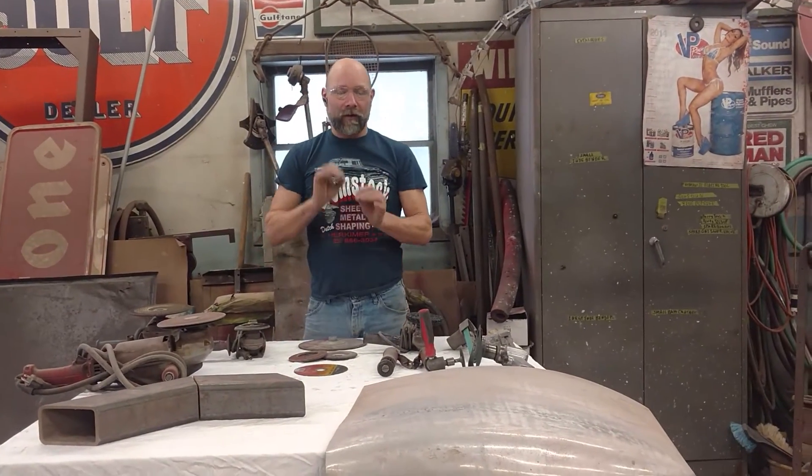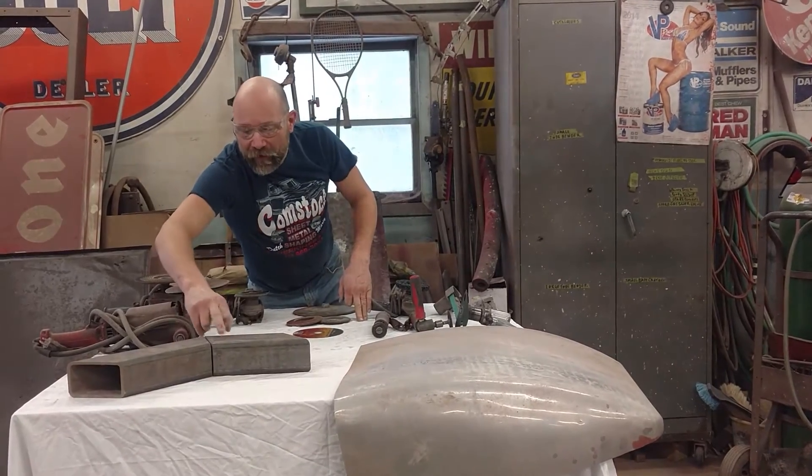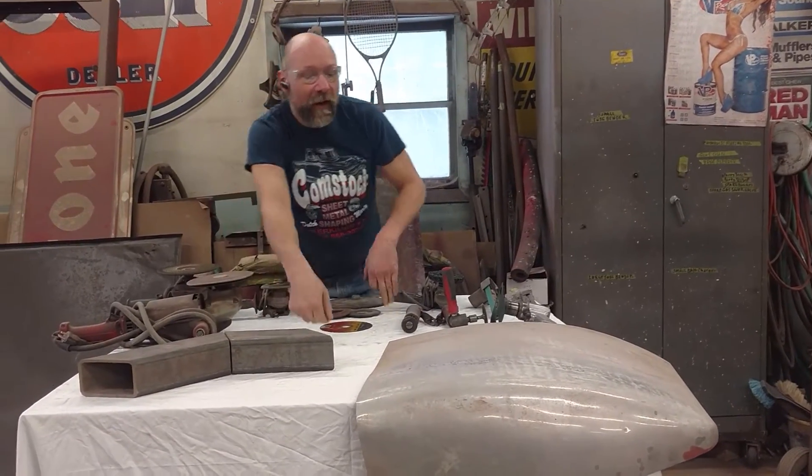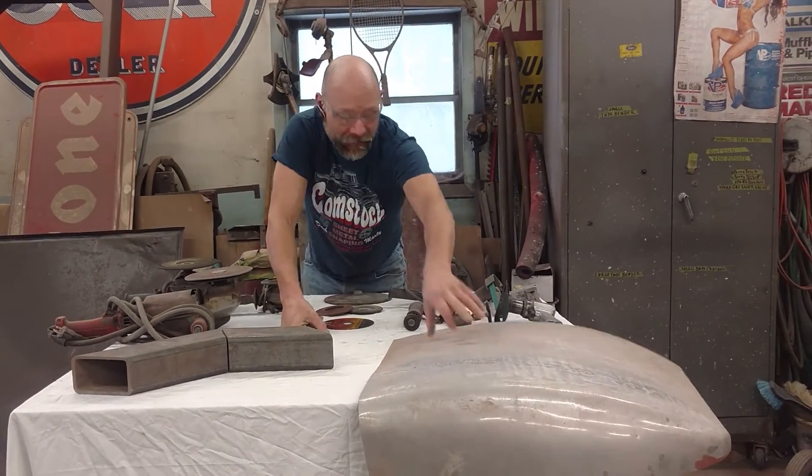Keep in mind, all you need to grind is the proud of the weld. As long as you have adequate penetration, flush with each piece of material. This is especially important with sheet metal. Here we can get away with a little extra; here we cannot.